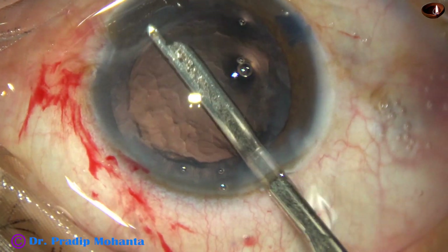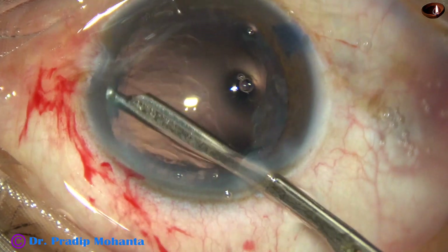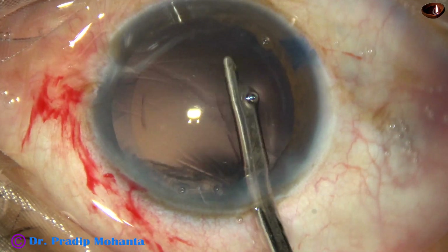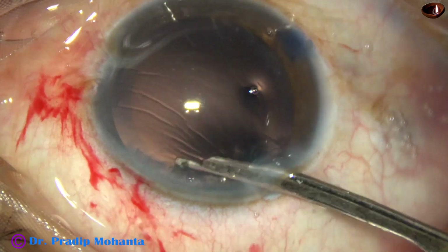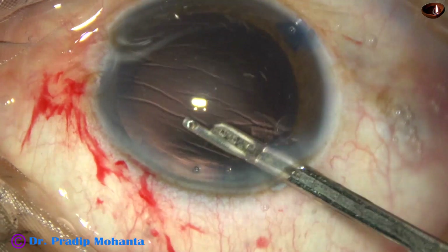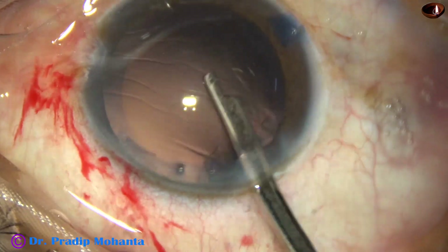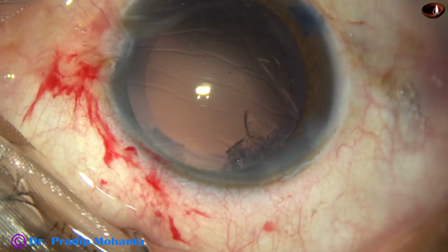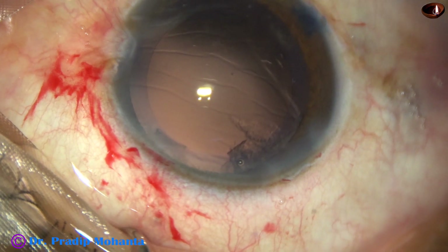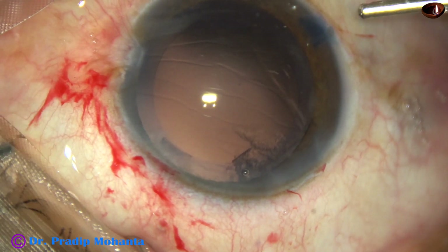And now this is a 23-gauge Simcoe cannula. It is being used to remove the cortex except a small part in the sub-incisional area. This 23-gauge Simcoe is very user-friendly and gives tremendous control to the surgeon. It is very safe — you can control even a vacuum of 2 mmHg with this simple instrument.